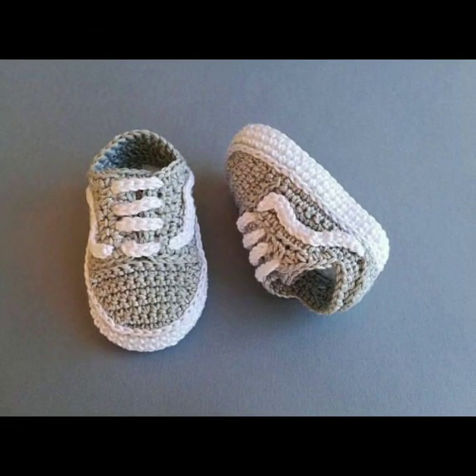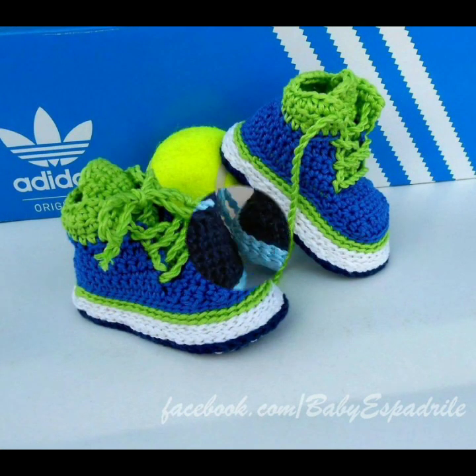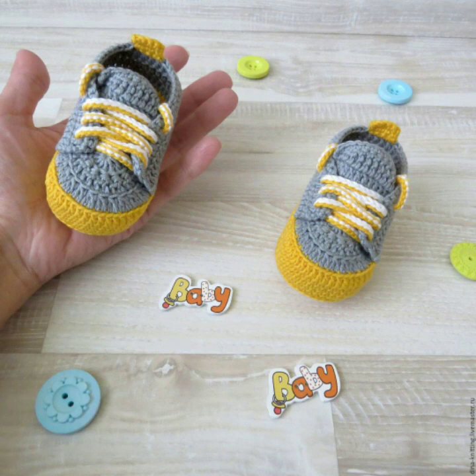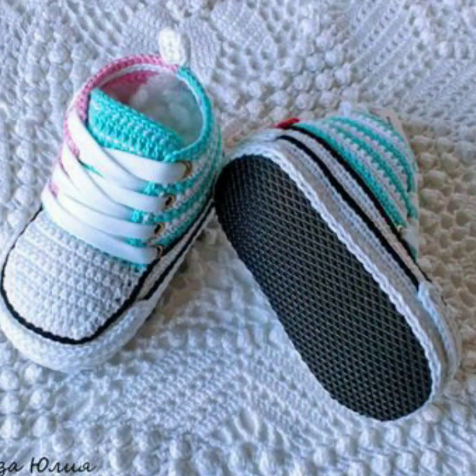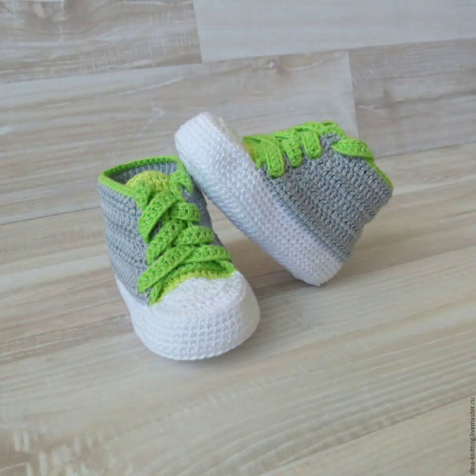They are also handmade. They look amazing and cute — they are designed for children. They look beautiful for children.